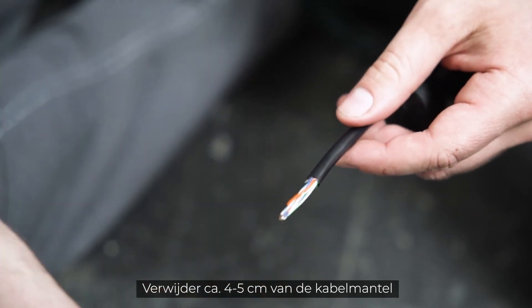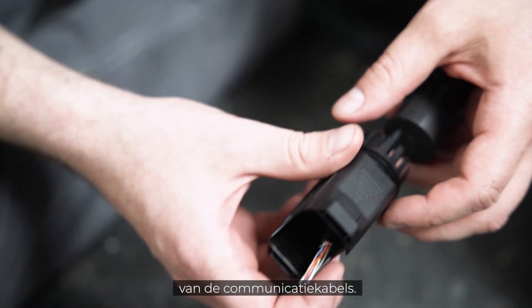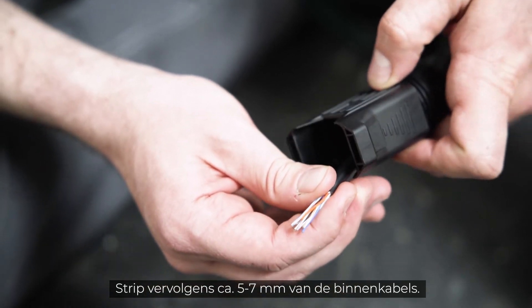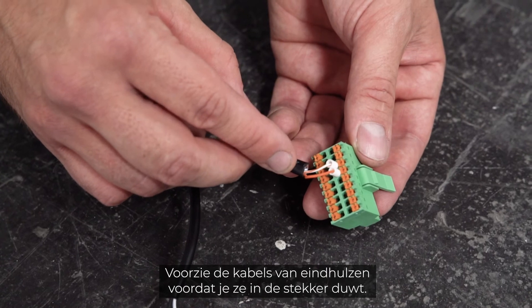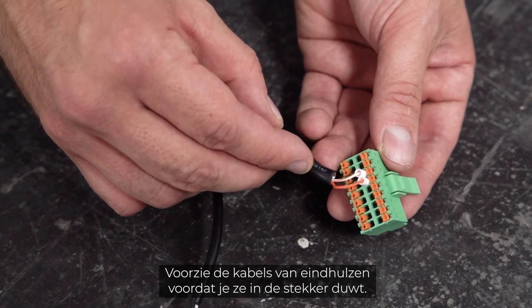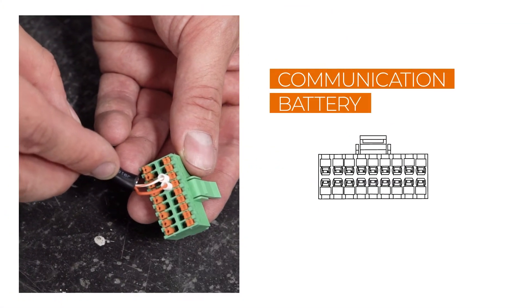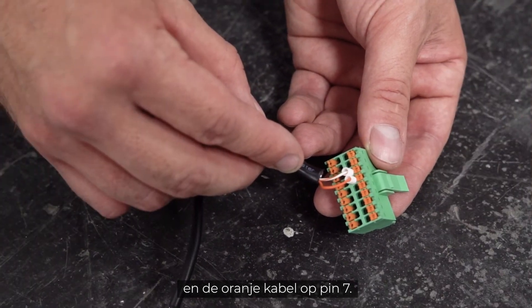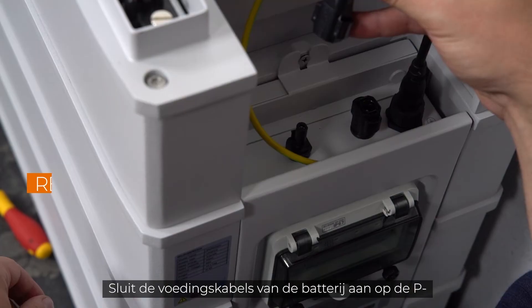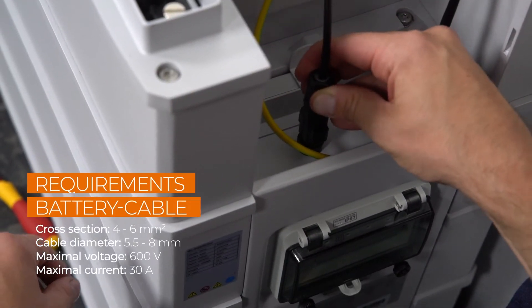Remove approximately four to five centimeters of the cable sheath of the communication cables, then strip approximately five to seven millimeters of the inner cables. Fit the cables with end sleeves before pushing them into the plug. Connect the white-orange cable to pin five and the orange cable to pin seven.